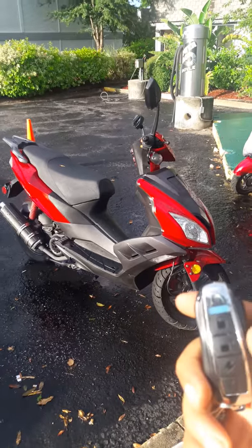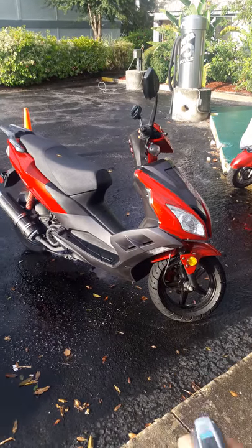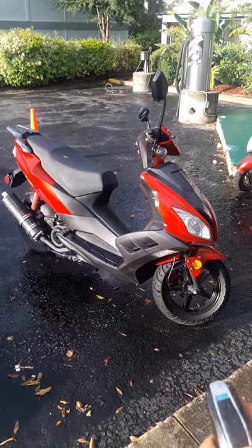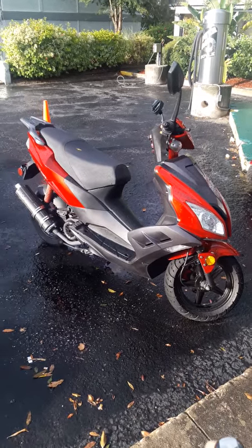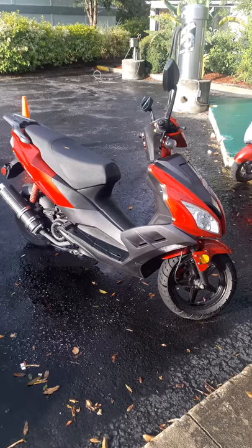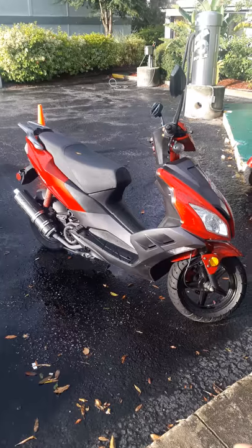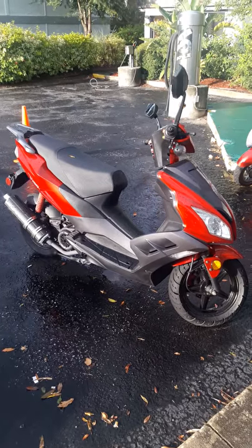Check this out — this is how you lock the bike, and this is how you lock it. And then this is the alarm. Not bad, huh?